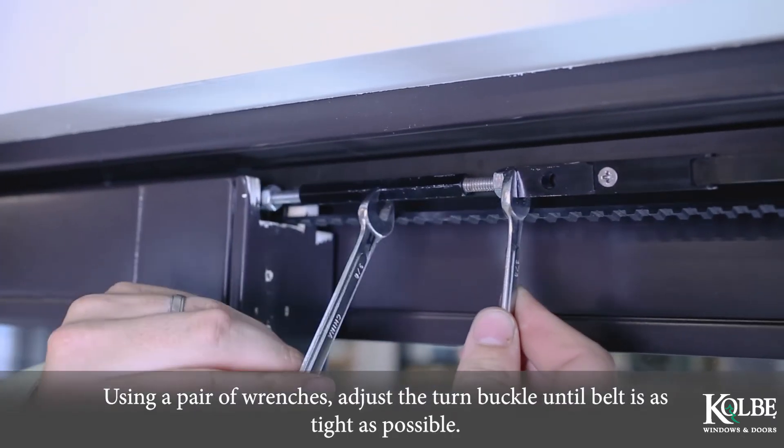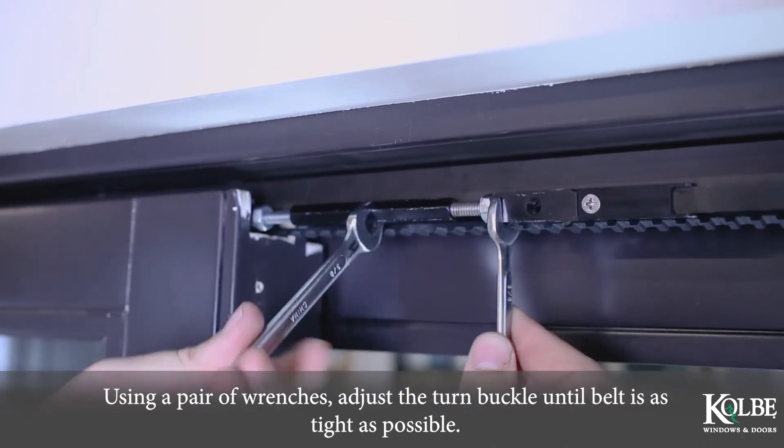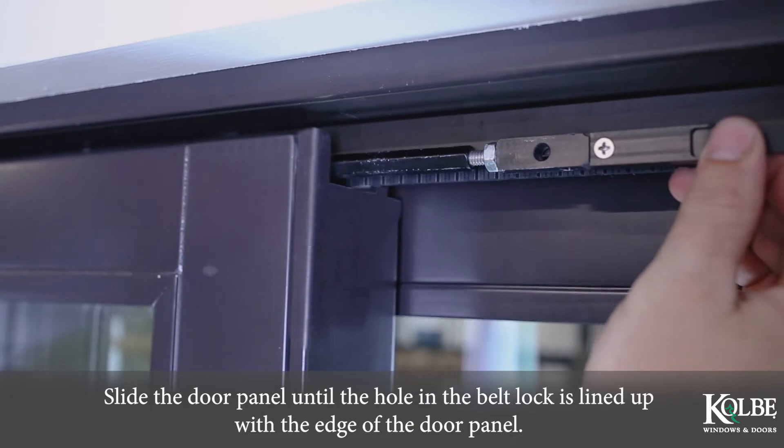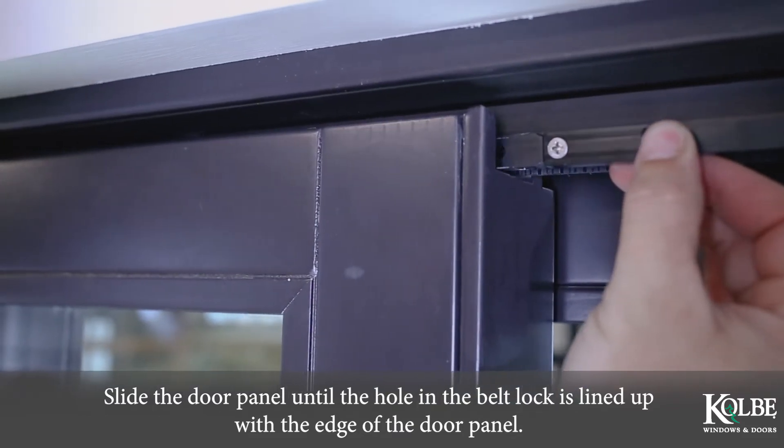Using a pair of wrenches, adjust the turnbuckle until the belt is as tight as possible. Slide the door panel until the hole in the belt lock is lined up with the edge of the door panel.